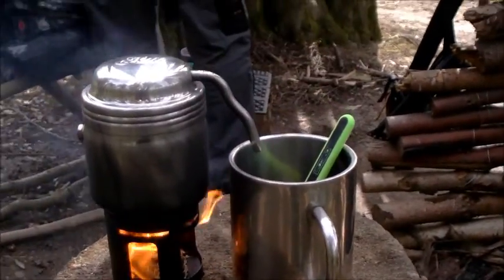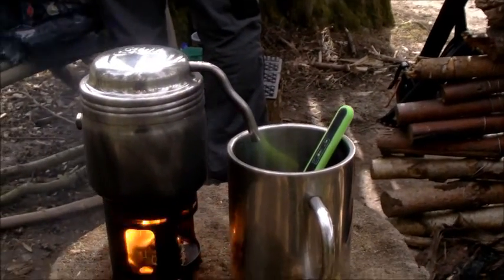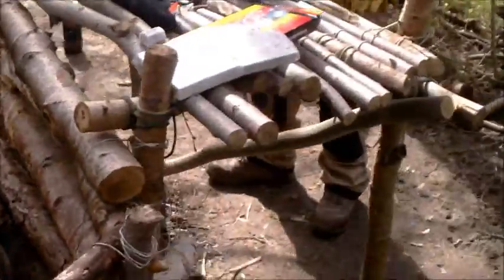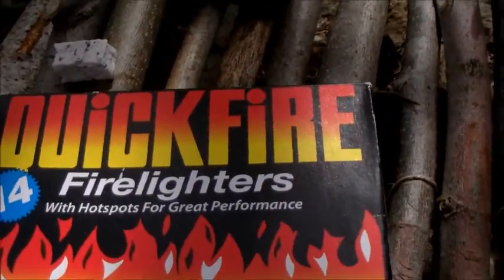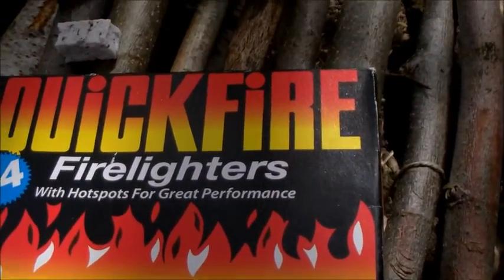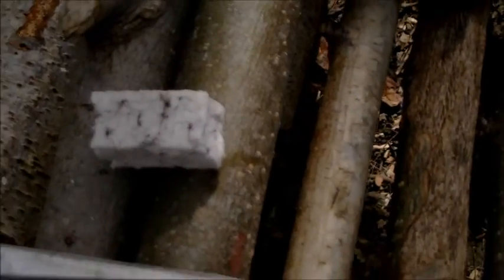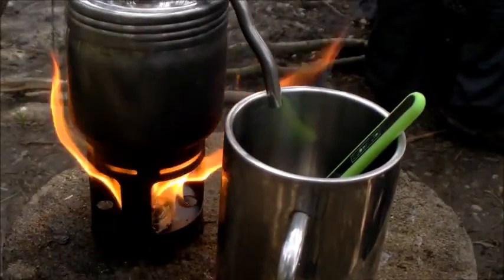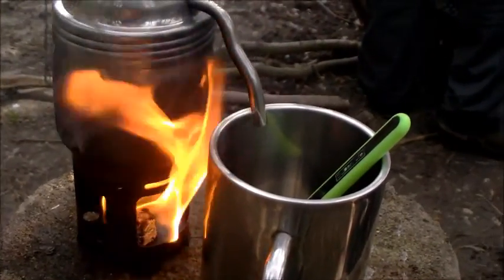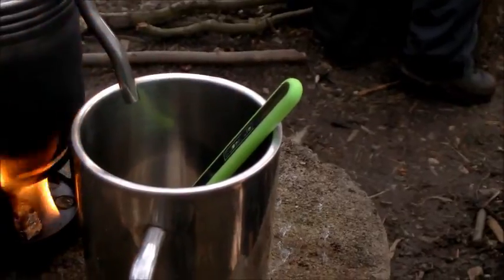I'm going to have a bit of posh coffee with the percolator — the Asbic percolator that Mike Smith gave me. For the first time I'm using these fire lighters instead of hexi — two boxes for a pound from the pound shop. It seems a bit smoky but it won't bother me too much. Coffee's in the top, water's in the bottom, hopefully I'll get posh cowboy coffee.